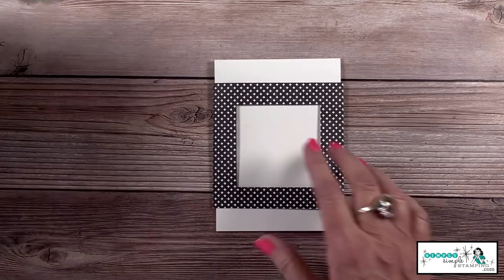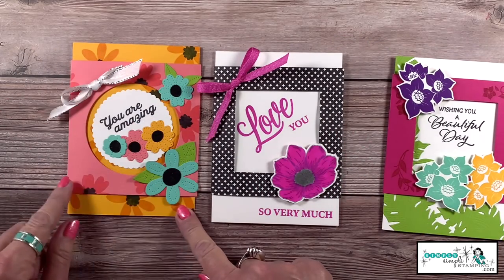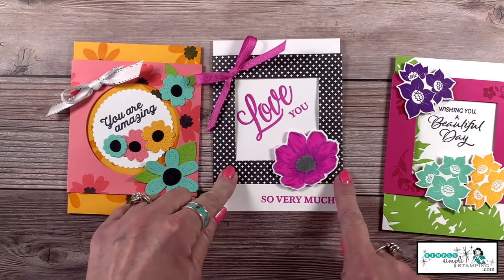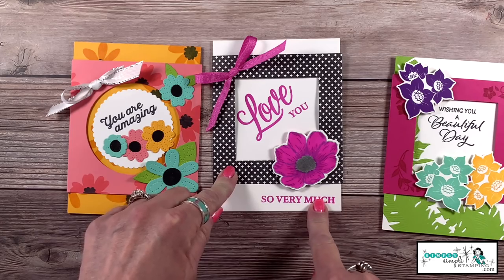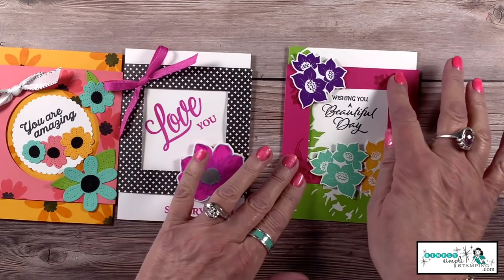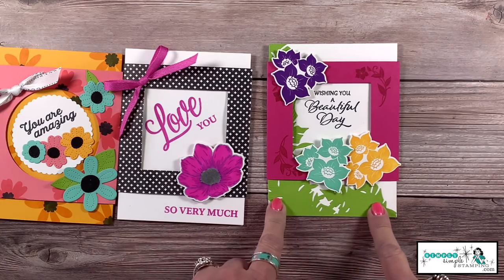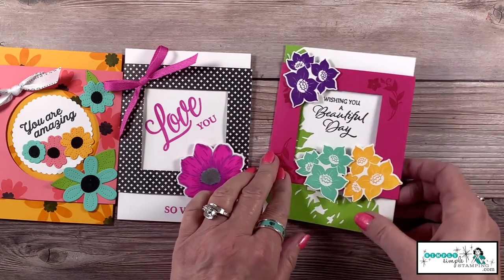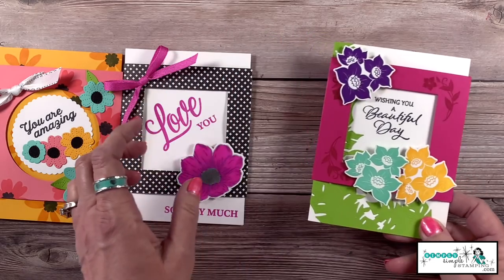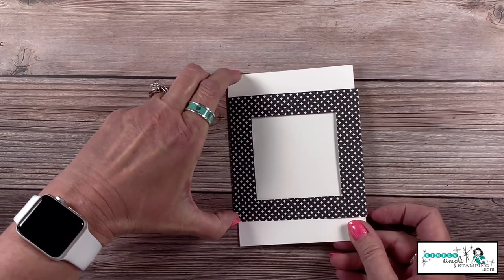Now we have some options on where we're going to place that window. On this card I put it right in the center, but on the one we're about to make I wanted to stamp something on the bottom, so I wanted to slide that up a little bit. On the Tranquil Thoughts card I also slid the belly band up higher because I wanted more of that detail to show. So this is the point where you want to decide where you want that belly band to go.